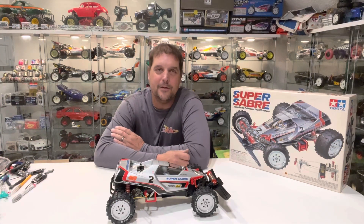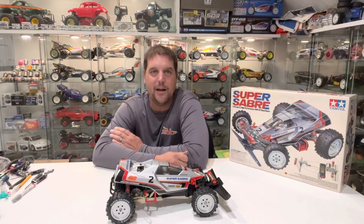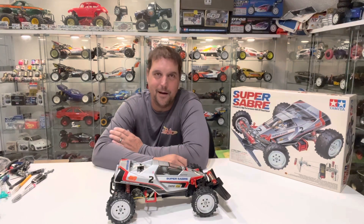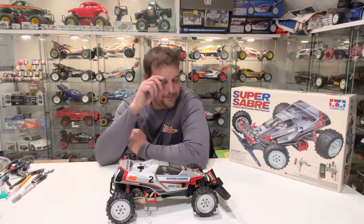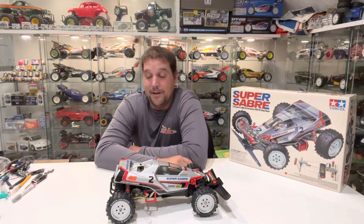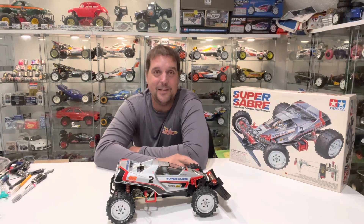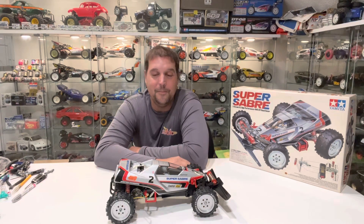Hello and welcome back to RC Icons. In this episode we're going to get the running gear in the Super Sabre and get it out for a light run. I know I always say a light run and then I run them harder than I should. I'm afraid to see what the wheels are going to look like when I'm done because I did paint these wheels silver in the last video.